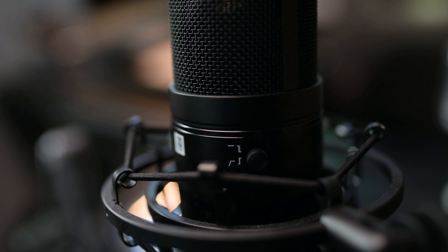It also has a low-pass filter in case there's background noise like fans. My light here has a fan noise right now, but the mic doesn't capture that kind of noise — it prevents it from recording that.